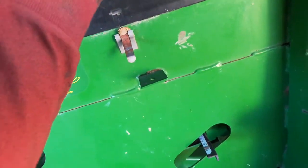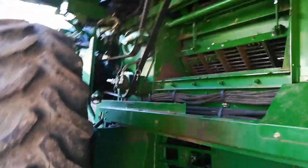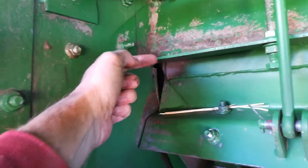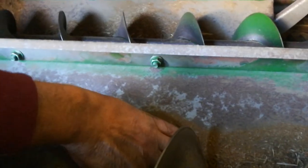Never mind inside the combine — this is the cleaning shoe back here, the sieve and the chaffer. Inside here I want to clean this out as well. I've got the rotor pretty well cleaned but still need to vacuum it. The rotor is above these concave bars — the rotor spins, the crop comes in from the feeder house toward the front, is spun on the rotor, and rubbed against these bars.